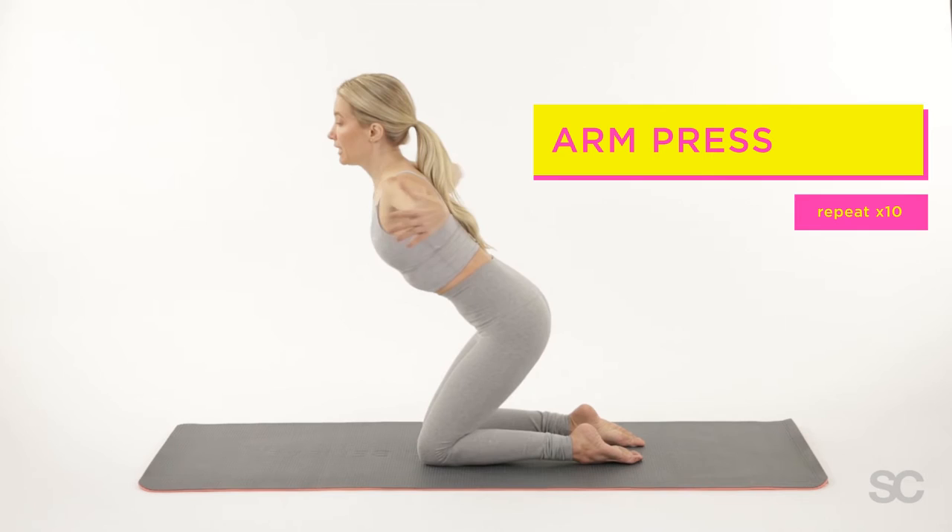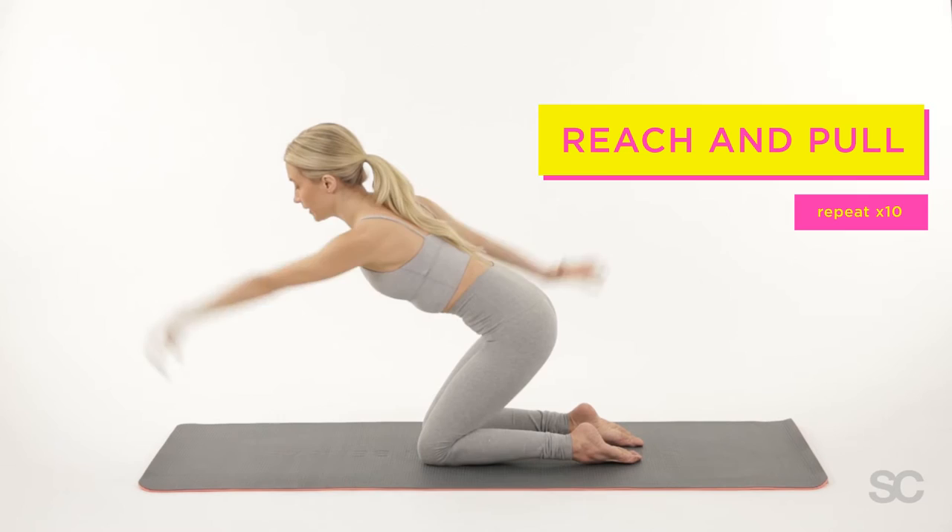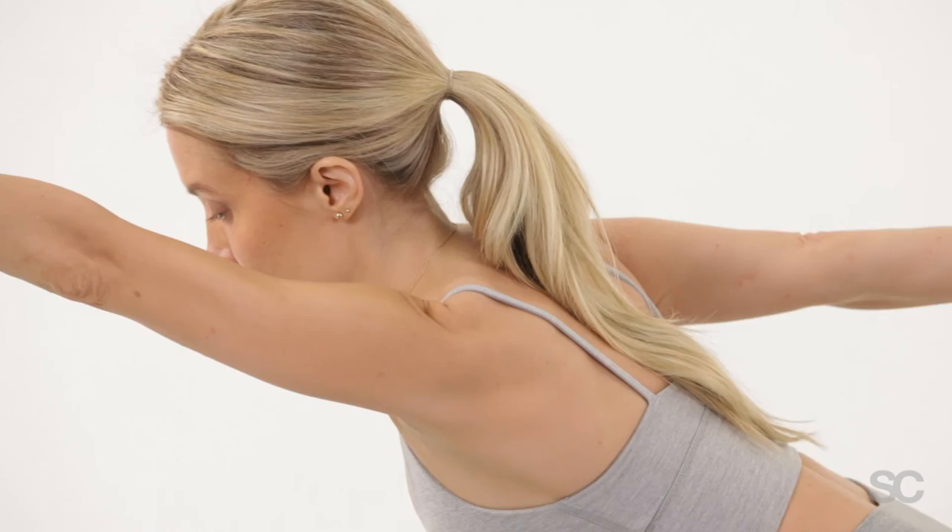Inhale, and exhale to close. Slight bend in the elbow, inhale here, and exhale. Now let's go for a reach — inhale, one arm forward, other arm back, and switch. You're stabilizing through the core here. Keep a nice long neck and really resist the air, really reach and reach.